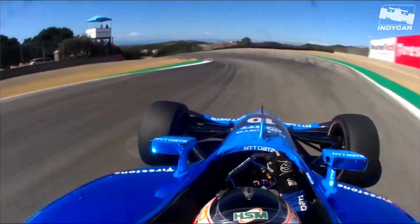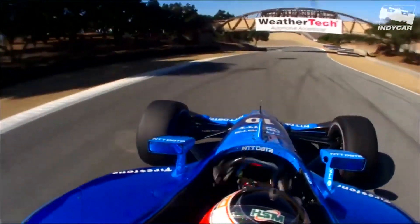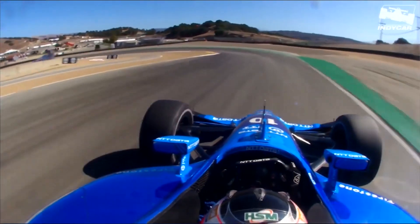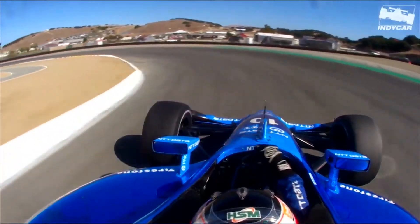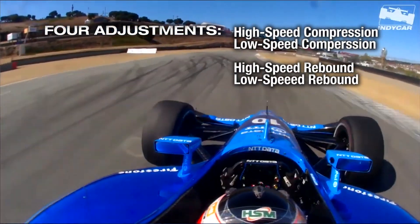We have a number of adjustments on the dampers, simplifying down to four although we often have many more: high speed compression, low speed compression, high speed rebound, and low speed rebound. High speed adjustments relate to how the car behaves over bumps, while the low speed adjustments more affect how the car actually handles in the corner — the response the driver feels when turning in, in steady state mid-corner, or getting on the power off the corner.